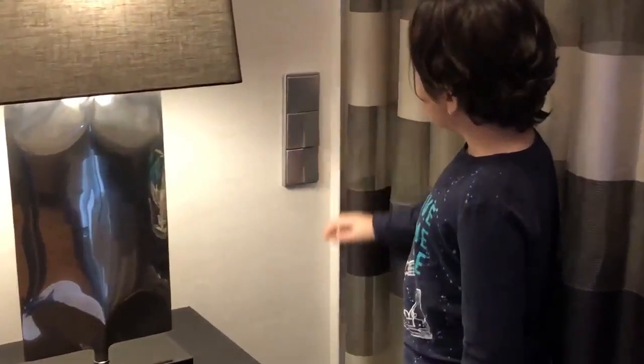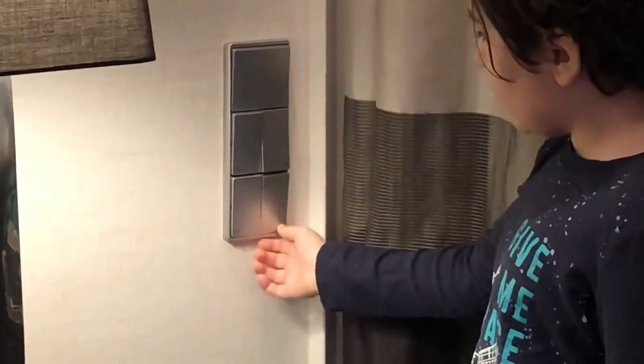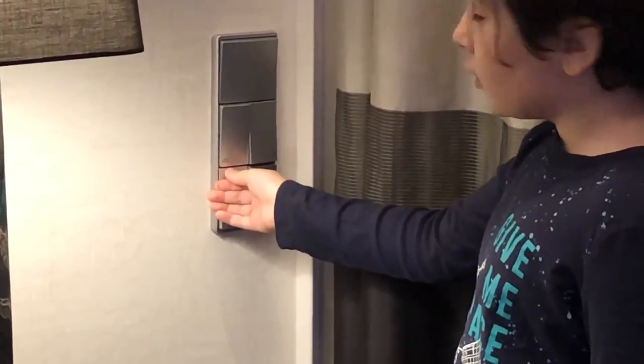This is how the curtains work. You don't just do this — not like that. First you push this down, then push up. This is for this curtain, and for the other one it's the same thing.